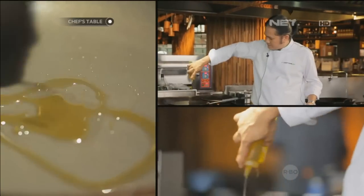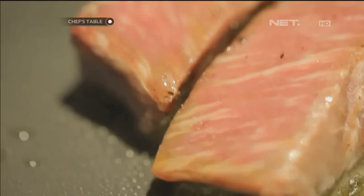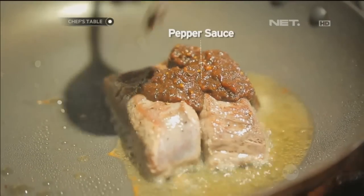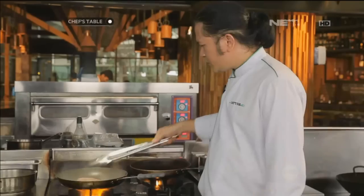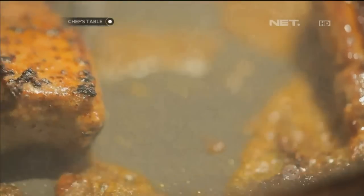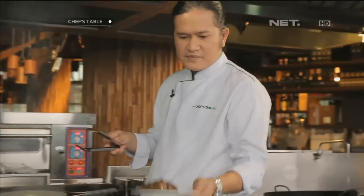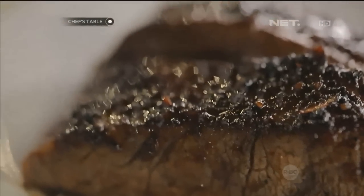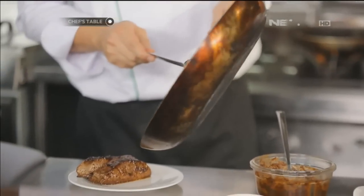Kita taruh minyak, beef. Jadi kita masak medium aja. Habis itu kita kasih pepper cross-nya. Nah, ini kita sisihkan sekarang. Platternya kita sisihkan untuk plating.